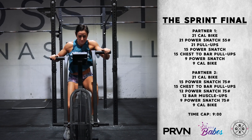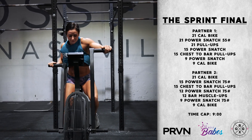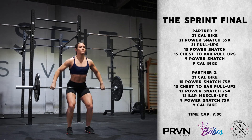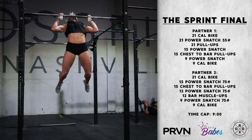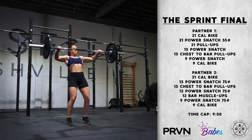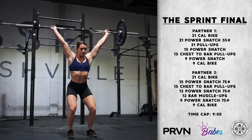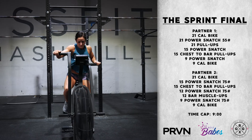Athlete Number 1 will work to complete 20 calories on the bike, followed by 21 power snatches at 55 pounds, then 21 pull-ups. They will then move back to the bar to complete 15 power snatches, then 15 chest-to-bar pull-ups, finishing with 9 calories on the bike.